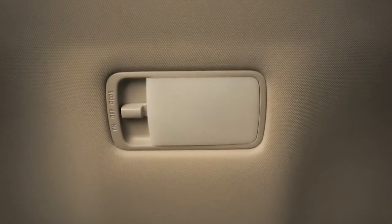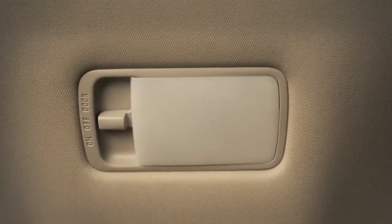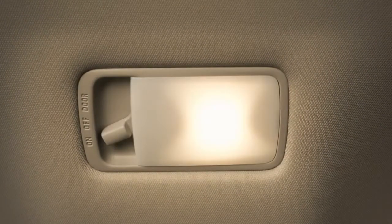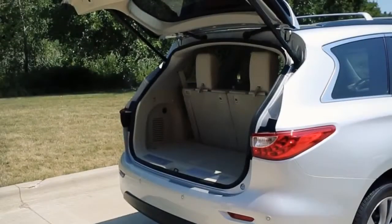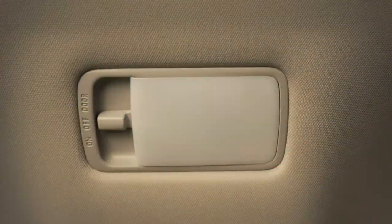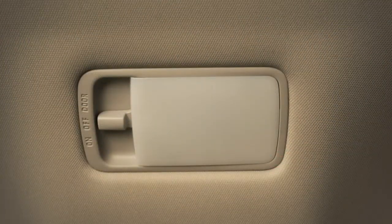This switch controls the light in the cargo area of the vehicle. When this switch is in the on position, the cargo light illuminates and remains on. If the switch is moved to the door position, the cargo light illuminates and will remain on as long as the liftgate is open. When the switch is in the off position, the cargo light will remain off regardless of liftgate position.